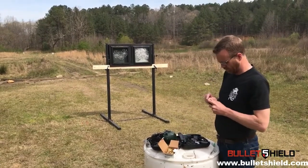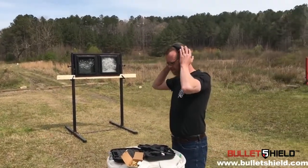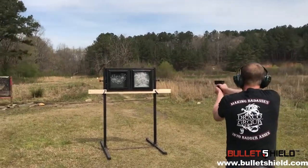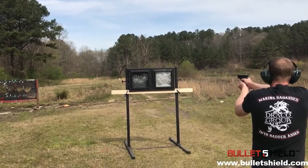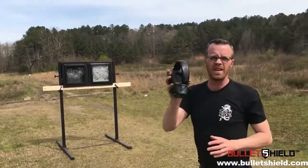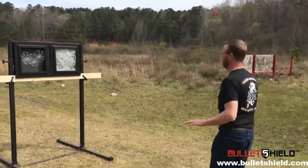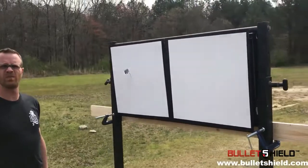I'm just guessing here, but based on what I saw, I think the ninth round out of that second full magazine penetrated. I saw some evidence of blowout in the back, so let's go check it out. That's 23 rounds we put into this window. And what do you know — we finally found us a failure.